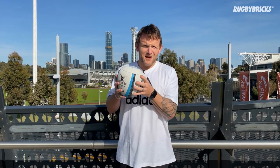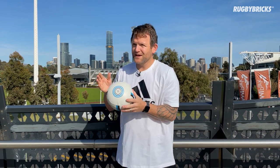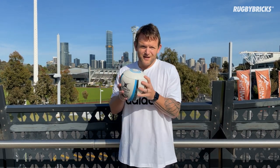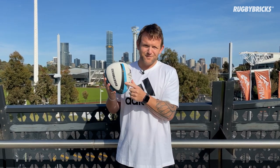This ball is absolute quality. It's match ball weight. It's also got a smooth surface here at the end, which means that when you bounce it off the wall it gives you a really true straight bounce straight back to yourself. It's also got that beautiful Gilbert valve right in the middle of the seam.